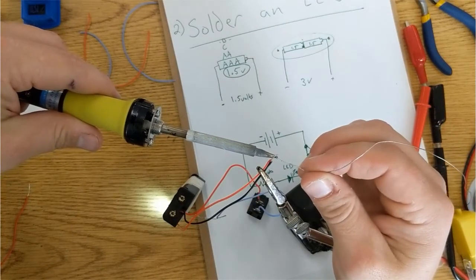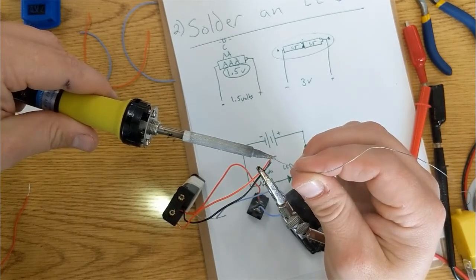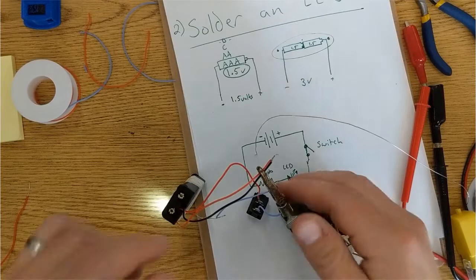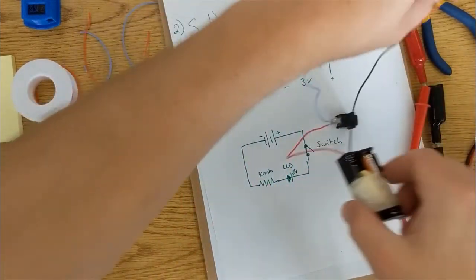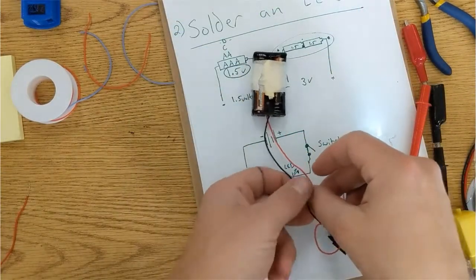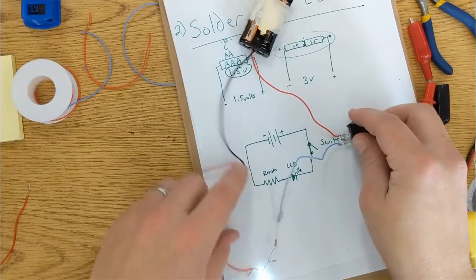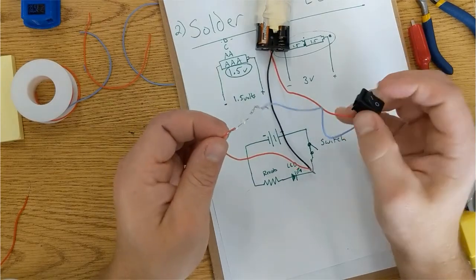So I'm going to get the wire hot and then let the solder flow between the wires. And that is the most basic thing to make, which is a battery pack — as in my drawing — a battery pack, a switch, a resistor, and an LED. When I flip the switch, the LED shuts off.